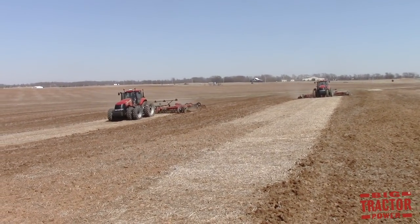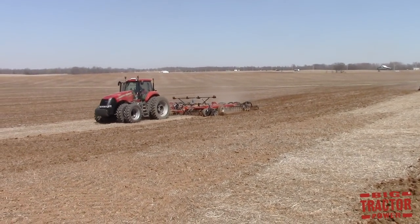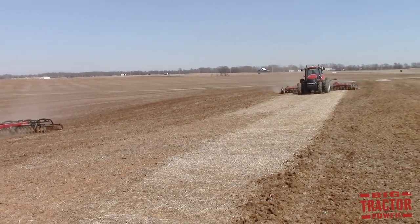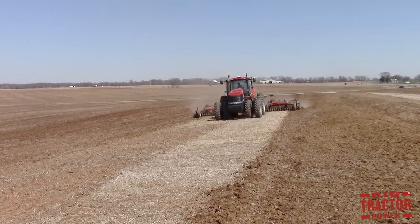Tillage is a term that is used to describe the methods used to break up the ground ahead of planting a new crop. In this Big Tractor Power video, I'm going to take a look at the variety of machines and the terminology used to describe them that are used to work up a seed bed to get ready to put that new crop in the ground.